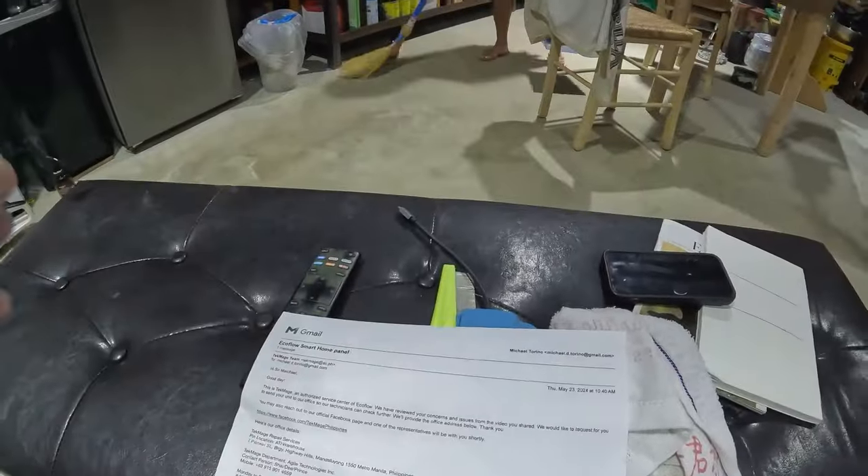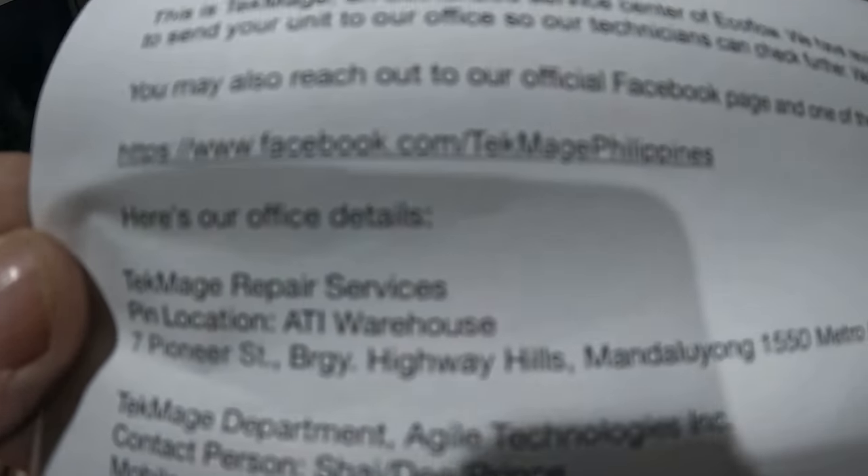I bought about six thousand dollars worth of stuff from you and you don't want to take it back. Then I got an email from Echo Flow Southeast Asia telling me that another team, Tech Mage, is an authorized service center for Echo Flow. They watched my videos and want me to send the unit at my expense to their office in Metro Manila so they can check it. I'm making this video so there are no misunderstandings about what's being sent and where.